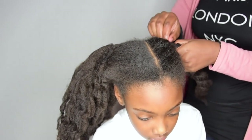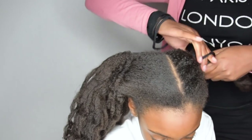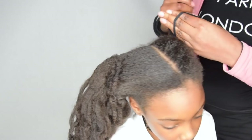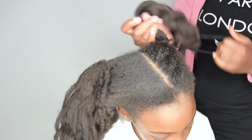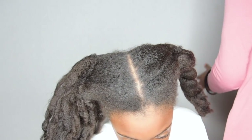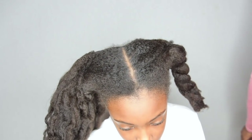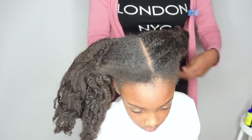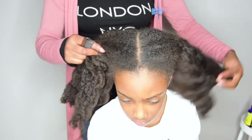Her roots were all puffed out and tangled, and I didn't want to hurt her or break her hair, so it took me three times longer to do the same hairstyle — which is traumatizing for her and for you too. That's why I always start on freshly washed and blown-out hair: it's way easier, less painful, and causes less breakage.